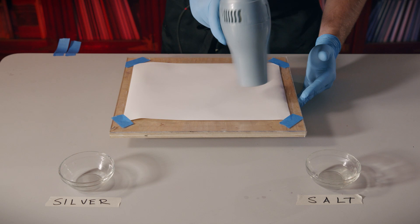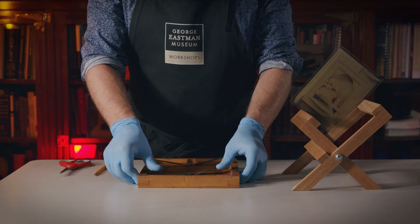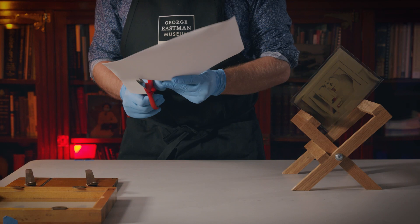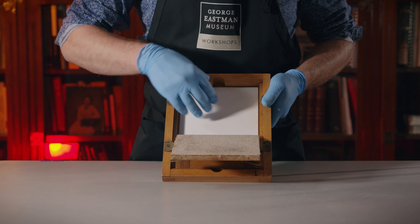When you're ready, go ahead and use a hairdryer to quickly dry off your paper. Remember, you only have a few hours to print with your paper once it's dry. With our salt and silver applied, we're ready to trim down our sensitized paper. Be sure to trim the print slightly smaller than the frame so it's easy to get in and out. With our negative positioned, we're ready to expose our salted paper print.